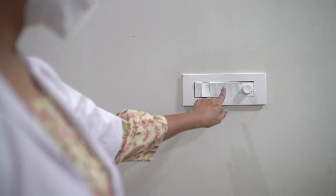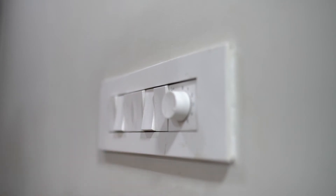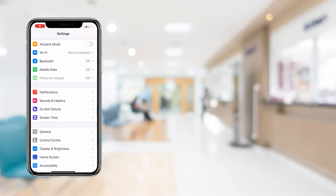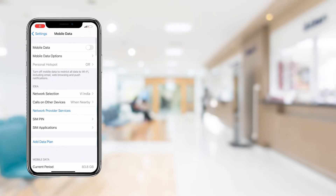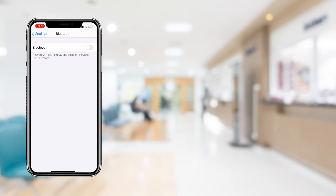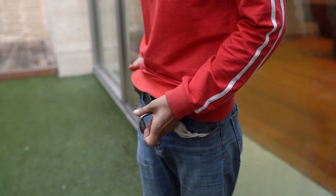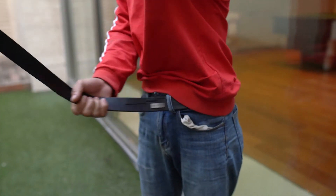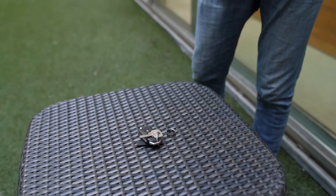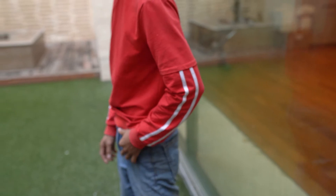Turn off all major appliances in the ECG room or choose a room with low electrical activity. Ensure that the phone you are using for capturing the ECG has an active internet connection and both its location services and Bluetooth are turned on. Request your patient to remove their top as well as any metallic items on their body, then ask them to lie comfortably on a flat surface. Please shave the patient's chest if necessary.